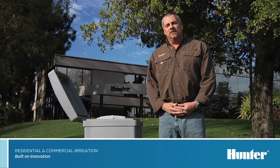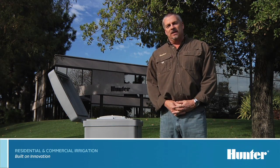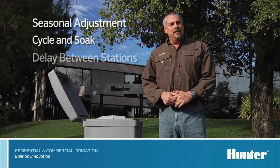Hi, my name is Mike Madewell from the technical support department. Today we'll be covering some of the advanced features of the I-Core controller. We'll be covering the programming of seasonal adjust, cycle and soak, and delay between stations.